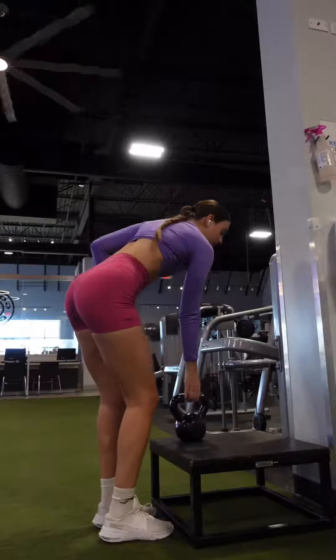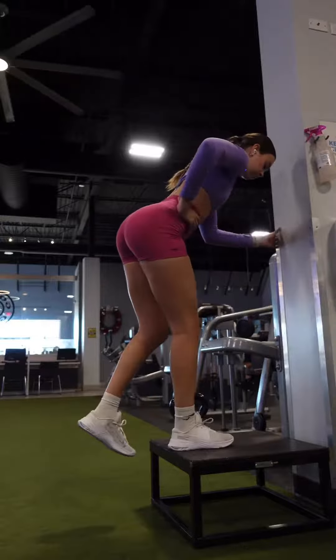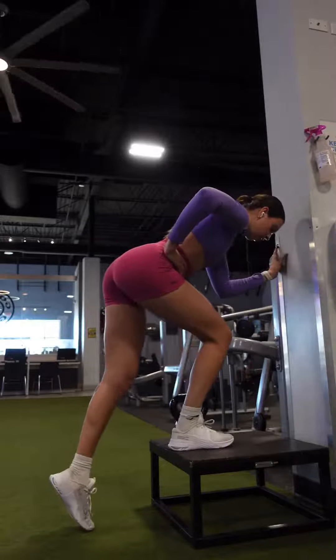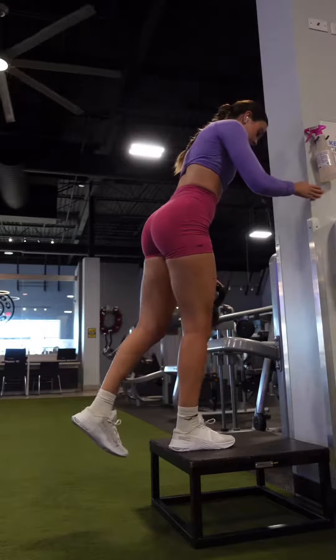Our first exercise is going to be glute bias touchdowns. To target our glutes, we're going to push our hips back first, slowly drop down, pause, don't drop any weight on the bottom foot, and press back up. We're going to do four sets of eight to ten reps here.